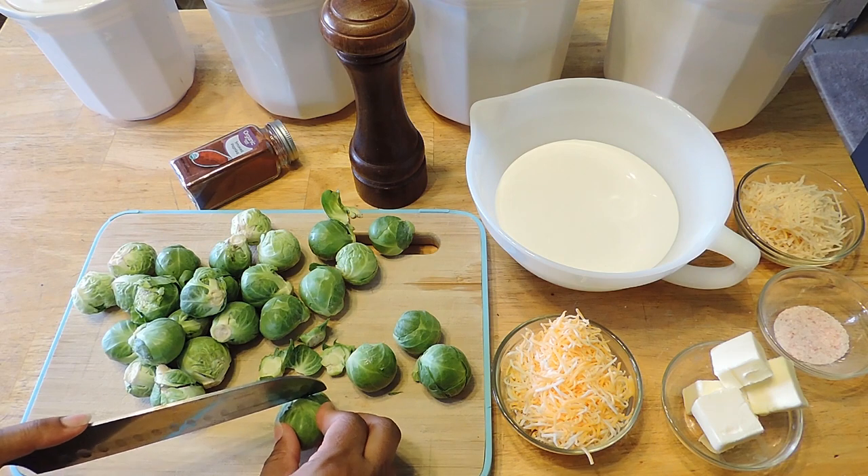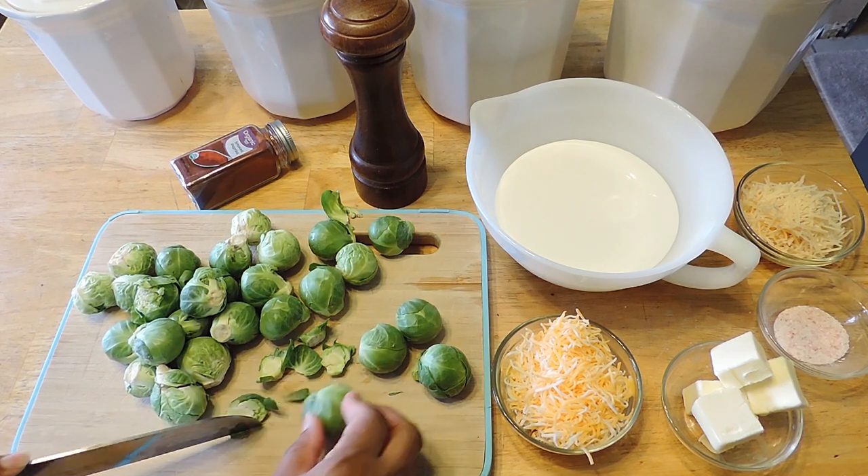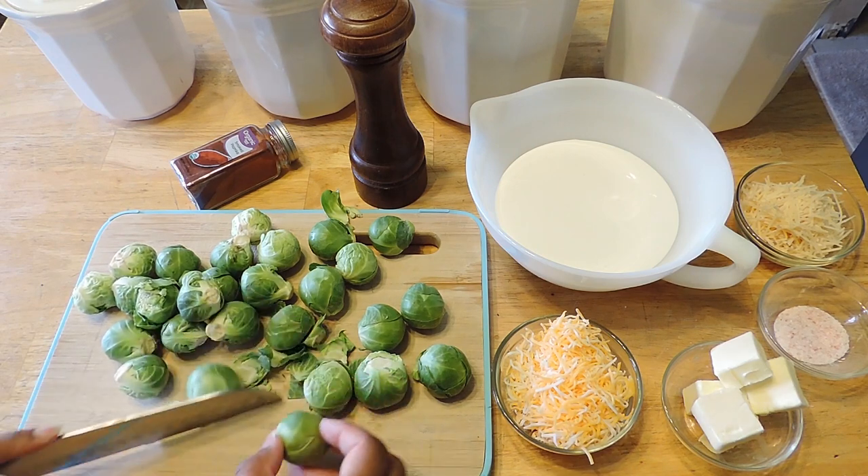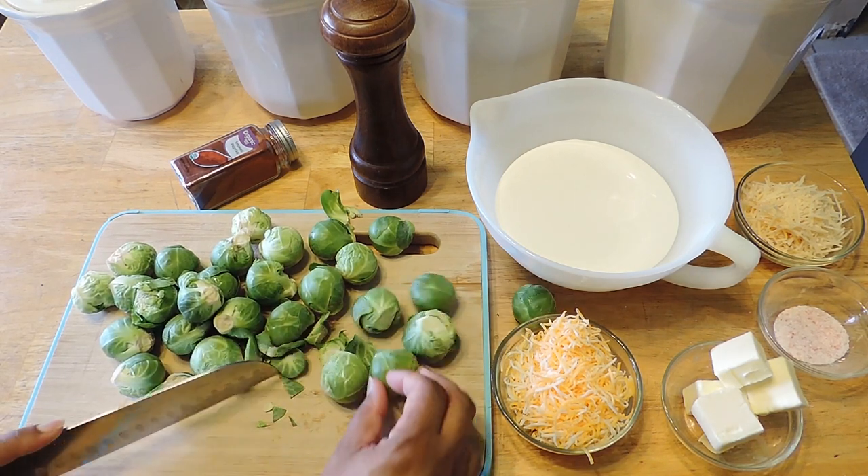First, we're going to start off by cutting up our brussel sprouts. I just cut off the base and I cut them in half. After you have them all cut up, we're just going to rinse them, make sure they're nice and clean.